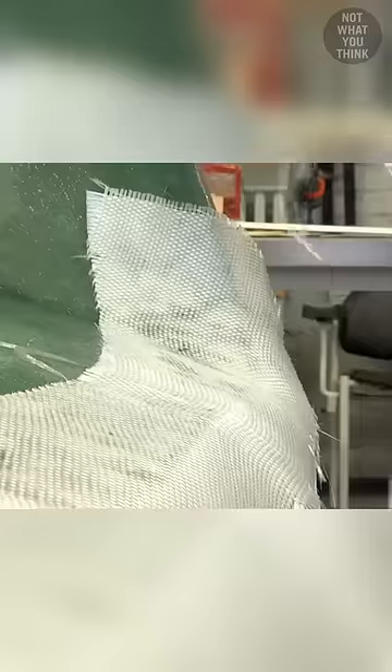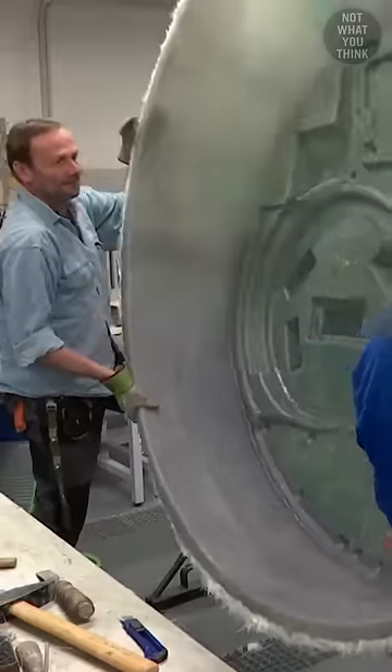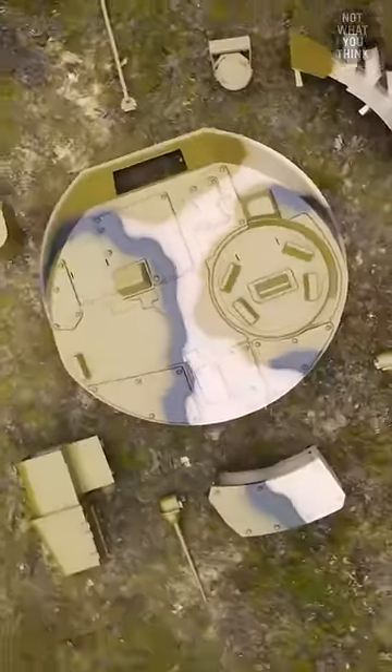Using layers of resin and fiberglass, technicians create detailed yet lightweight representations of these machines, which can be assembled in under 20 minutes and can be easily carried around.